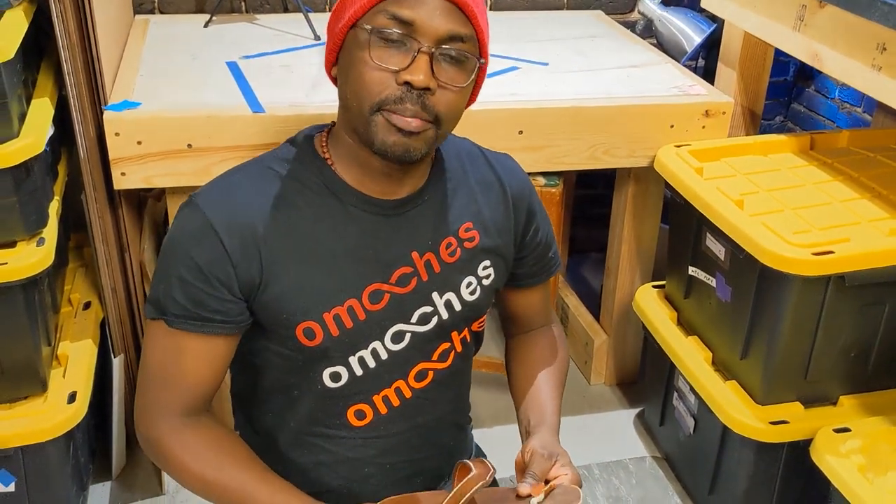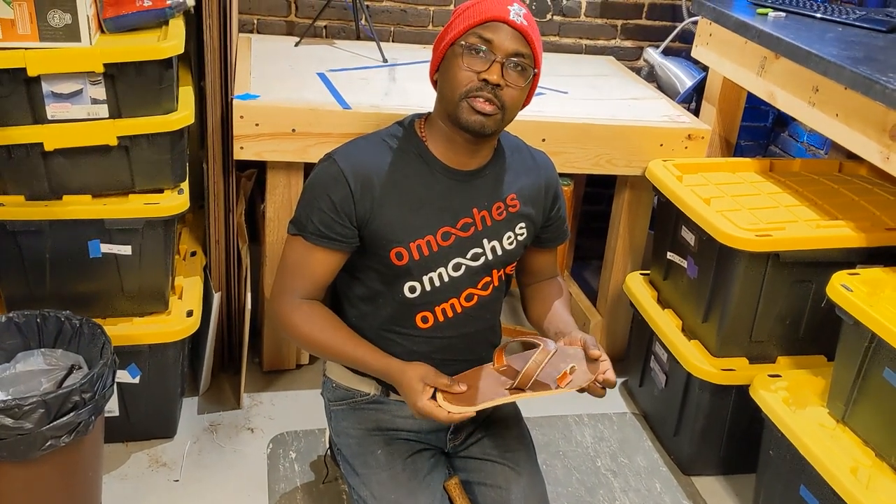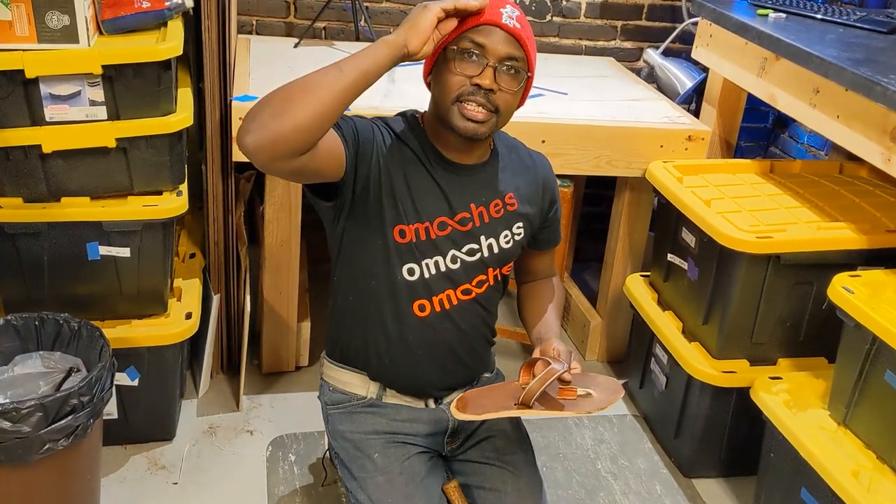Hey, thank you for being with me on this part three of our sandals making. Please like, share, and watch out for part four and the final part of this sandal making. Asante, salute.